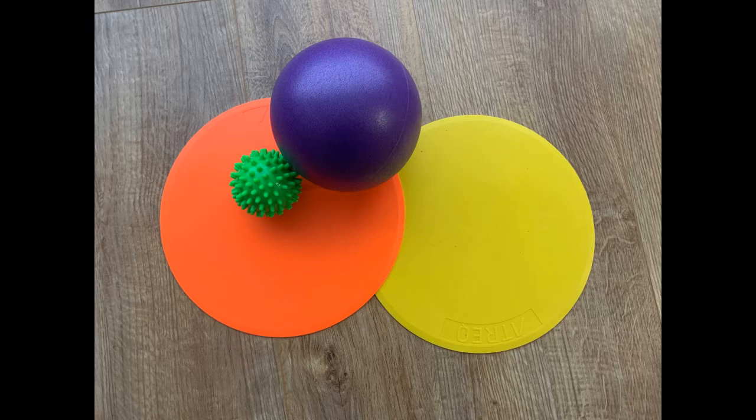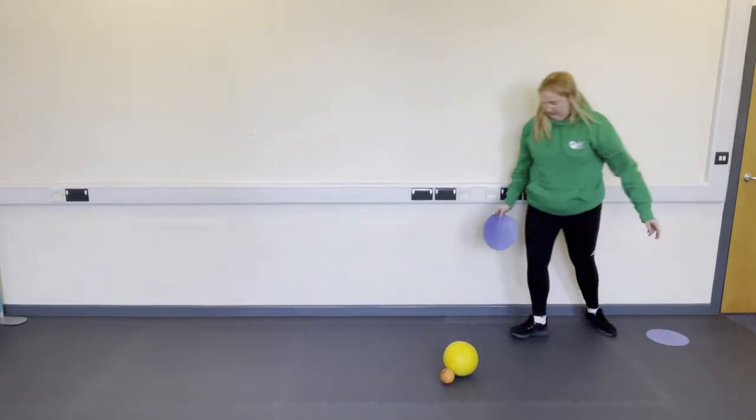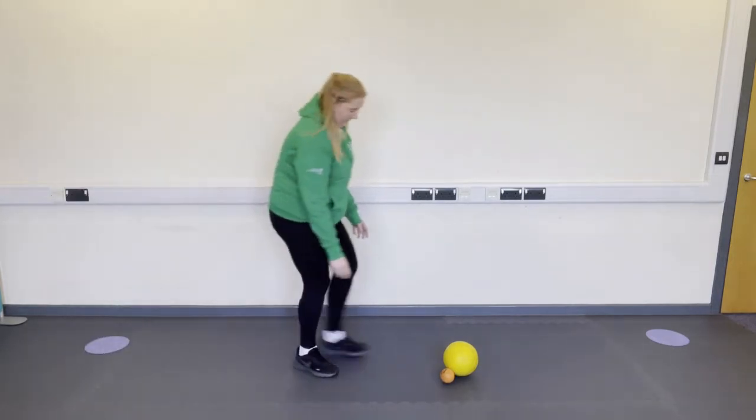You can play this on your own or with a family member. All you need to play is spots and a ball, or alternatively you can use towels instead of the spots and a pair of socks rolled up instead of the ball.